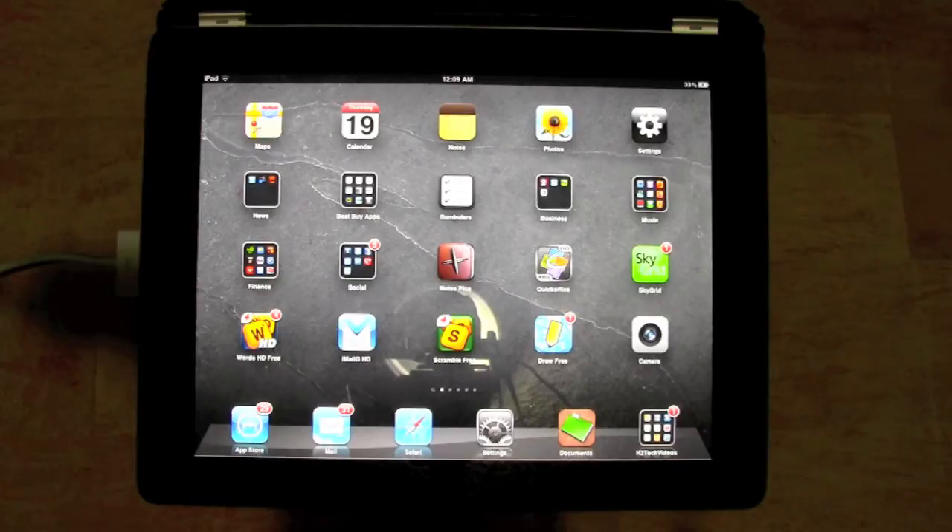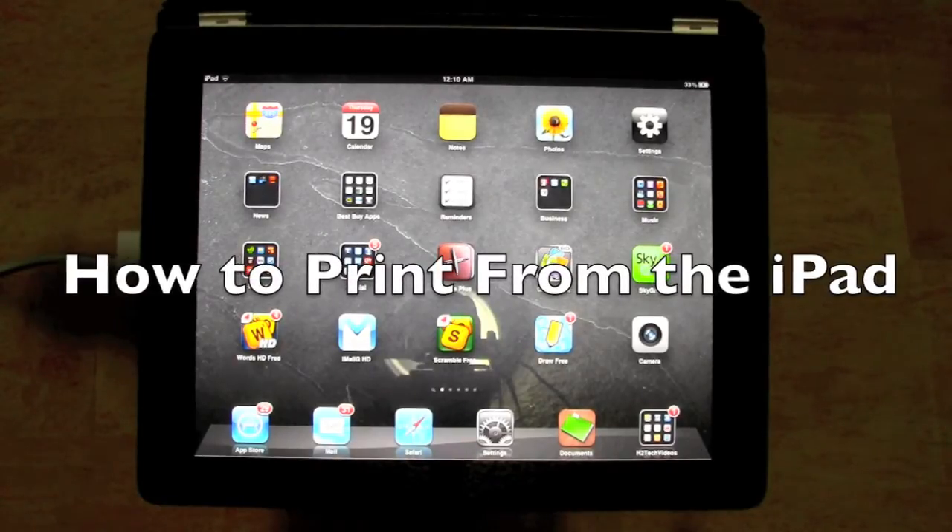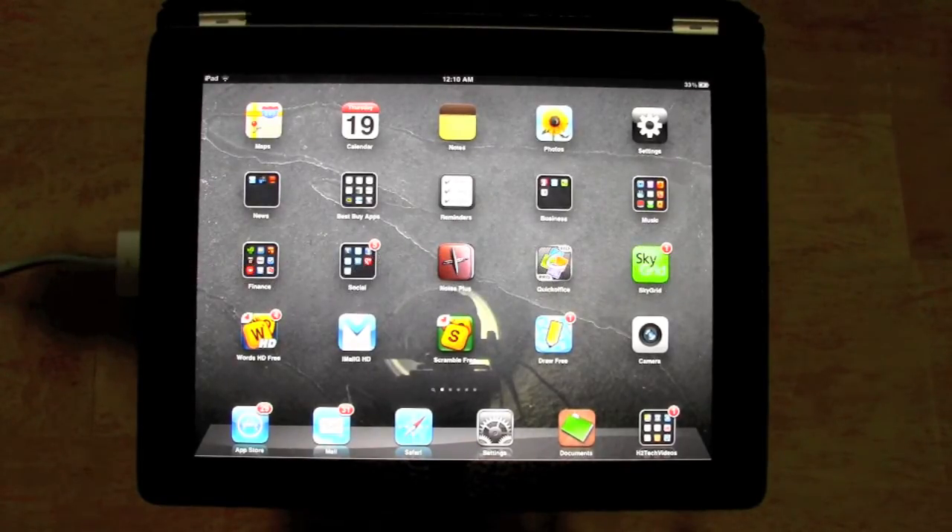How's it going out there? Welcome from H2 Tech Video. Today I want to show you how to print from your iPad. There are four basic areas from the iPad that you are able to print from, to a printer that is AirPrint compatible. I'll have a link in the notes that will show you all the current printers compatible with AirPrint. I'm going to show you those areas and then go into how to do the printing.